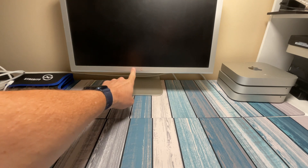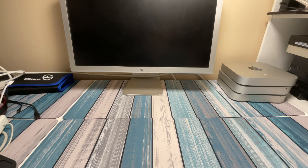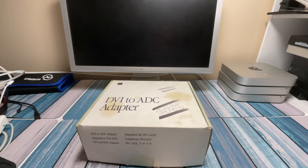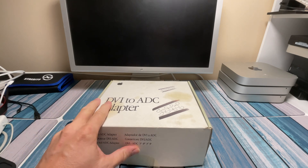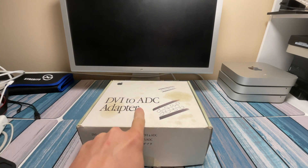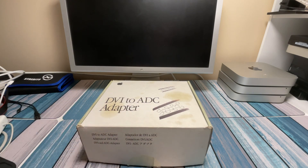I recently made a video about this Apple Cinema display and you guys seem to like it a lot, so we're going to take another stroll down memory lane today, mostly because I found this box while I was cleaning up my office this weekend and I don't know where I got it from. I didn't know what it was — well, I obviously knew what it was, but didn't know its origin. So we're going to learn about this DVI to ADC adapter and kind of geek out on some fun trivia.